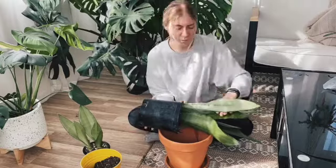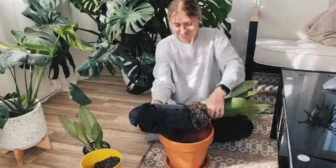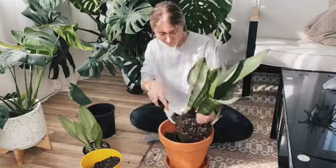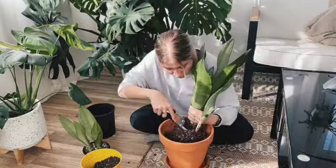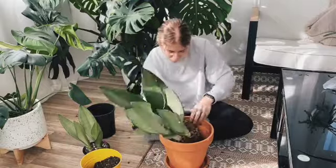First thing you want to do is remove the plant from the pot it's already in. This process may be a little bit difficult, so remember to be gentle. Begin loosening up the soil. You want to remove as much soil as you can around the rhizomes so it becomes clear where you should be cutting.